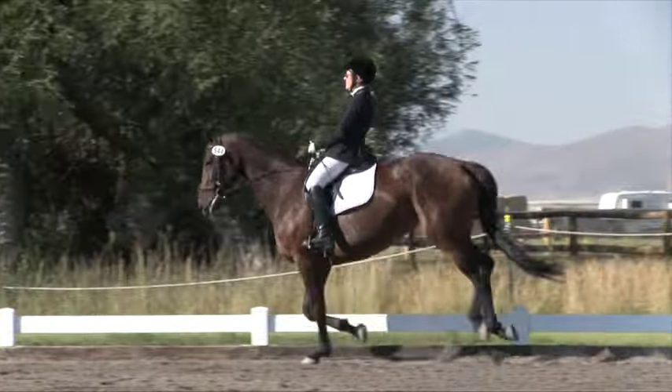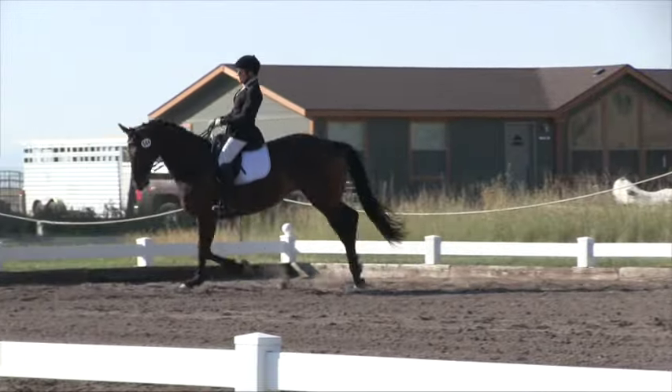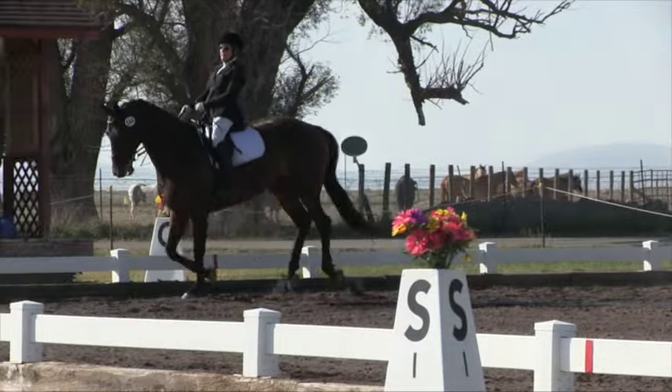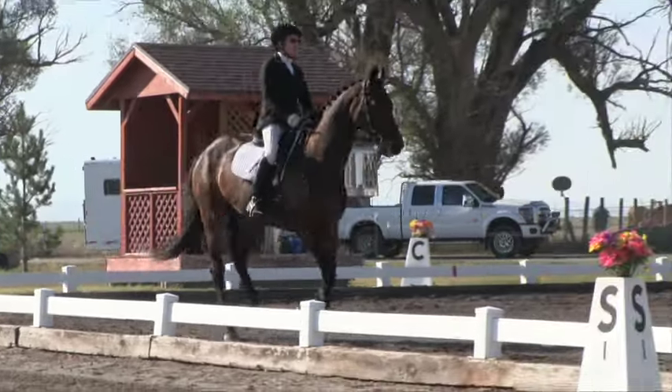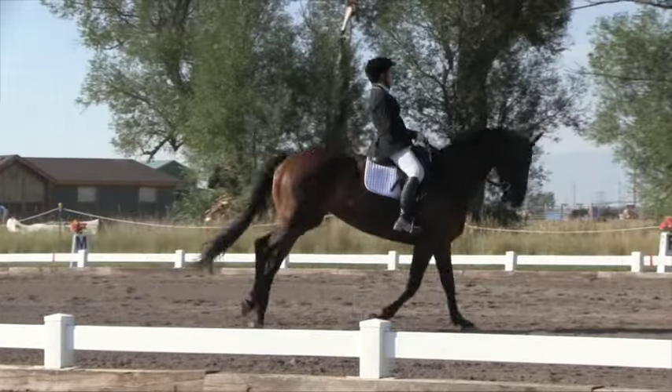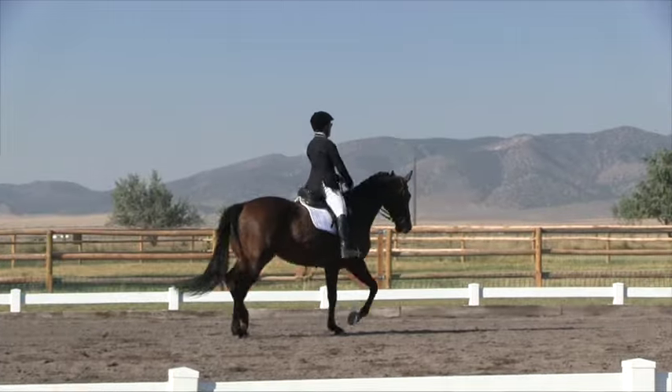H. X. F. Change rein. X. Working trot. F. Working canter right lead.